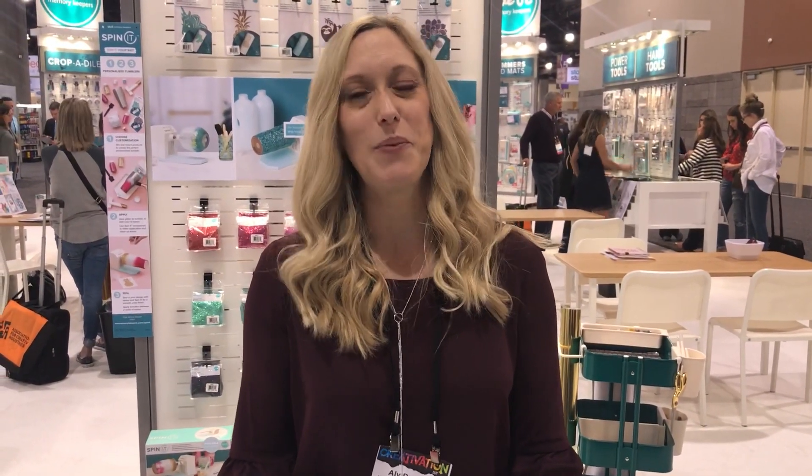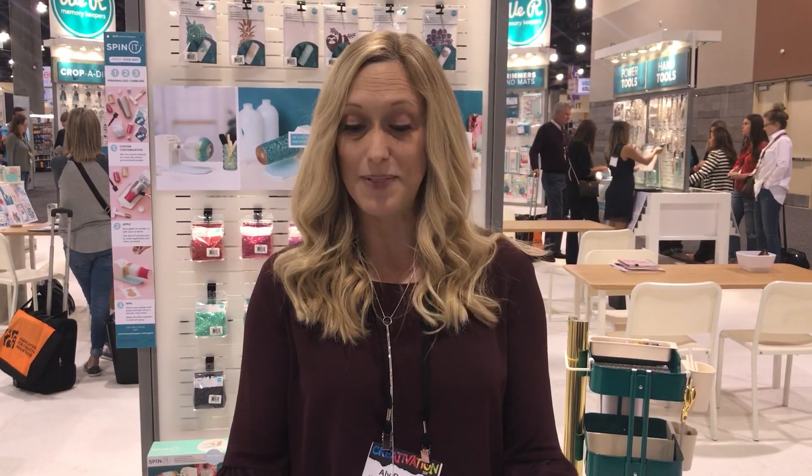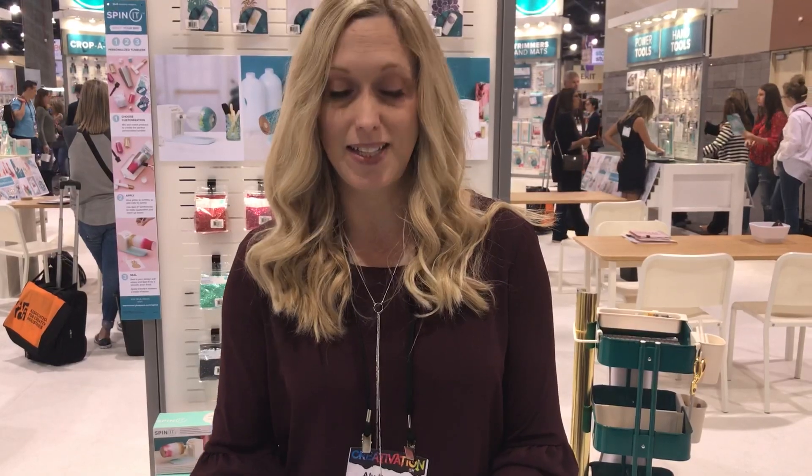Hi guys, I'm Allie Dostal here from We Are Memory Keepers at the Creativation Trade Show, January 2019. I want to show you all about some of our mini tools. We've got a mini precision press stamping tool, a mini evolution die cutting and embossing tool, and I'm going to show you how those work together with some really cool stamp and die and emboss folders to create some fun stuff.